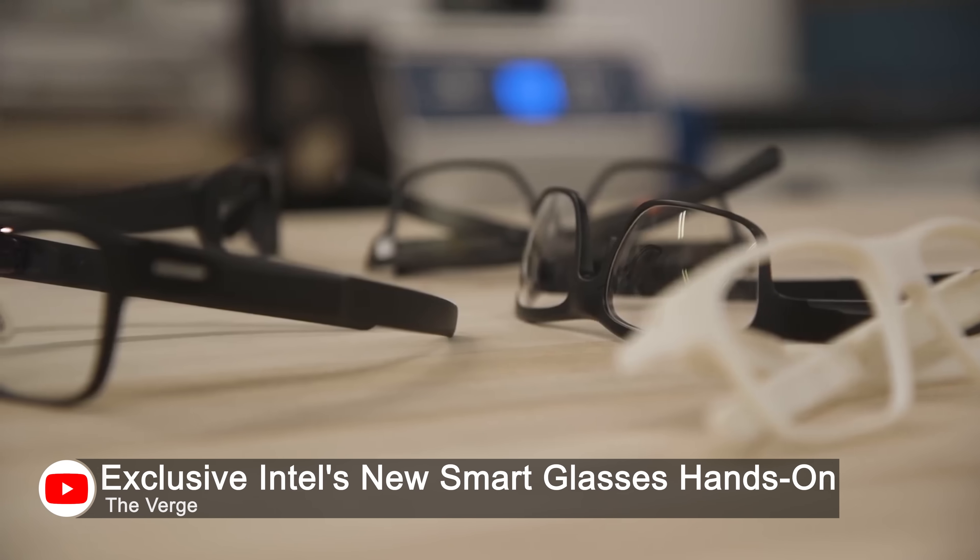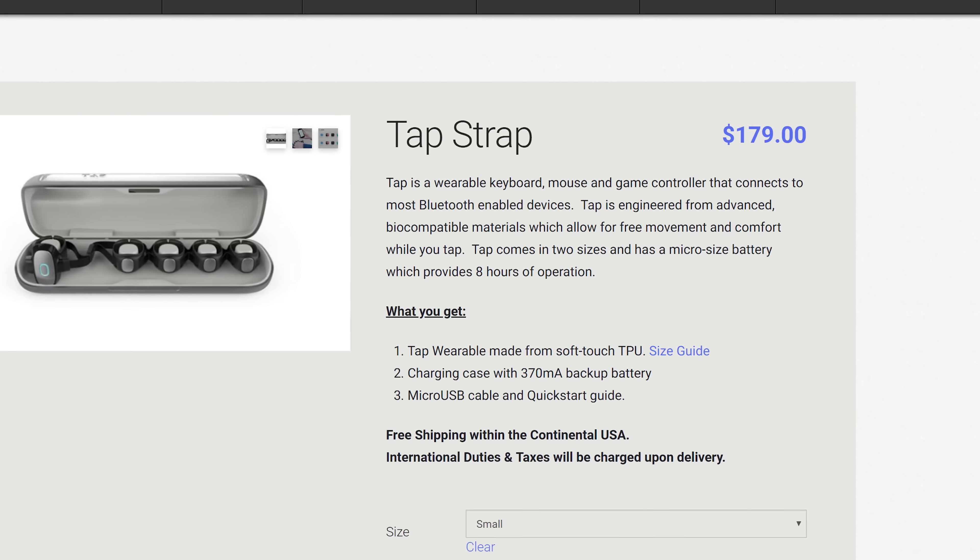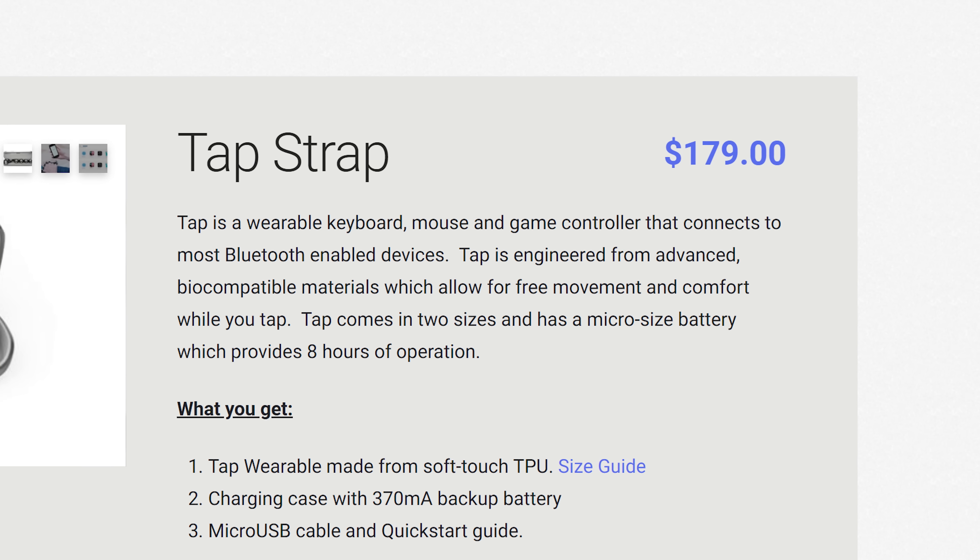Just because Tap is pretty darn good for what it is doesn't mean I'm recommending you rush out and buy it. Considering you're not going to be faster using Tap, the use cases compelling enough to spend $180 on one of these are pretty niche — at least for now. However, in a few years when we have standalone AR glasses and Tap has pushed the price down to maybe $40 to $50, I could see a device like this on a lot more people's hands.